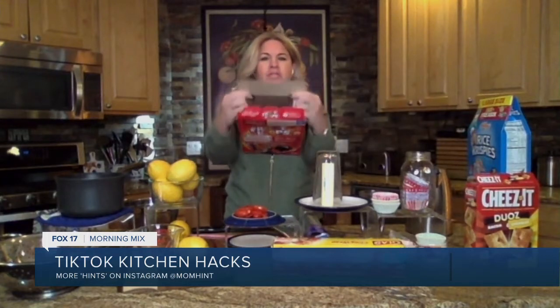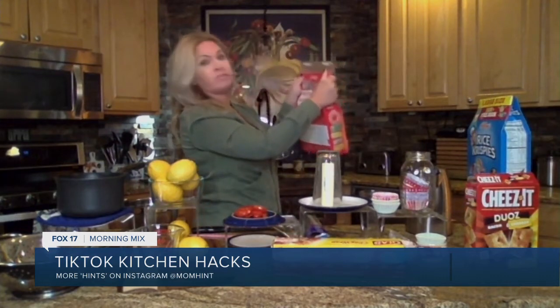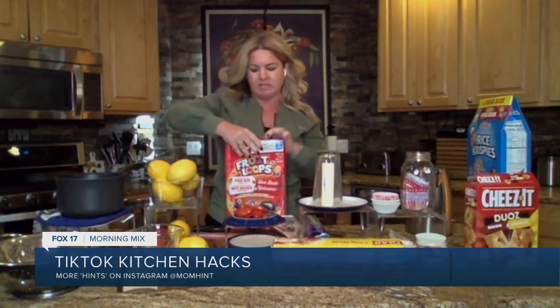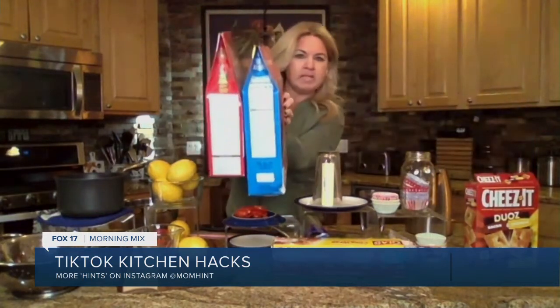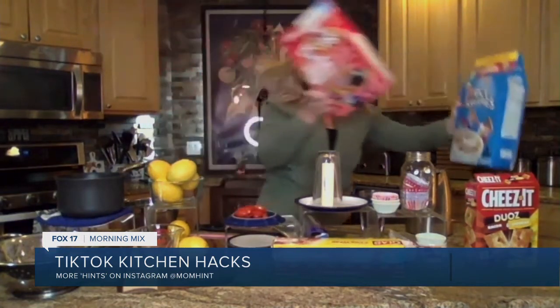What about those cereal and cracker boxes? This is my favorite one — this is life-changing. If you go into my cupboard previously, you can't really close any of the boxes; none of these tabs ever work. Watch this: take the two sides, fold them in, fold the first long flap in, pinch the top of the box together, take that last long flap, tuck it in. Look how clean and amazing these boxes are going to look in your pantry. TikTok and Sherry French — put them together, change your life.